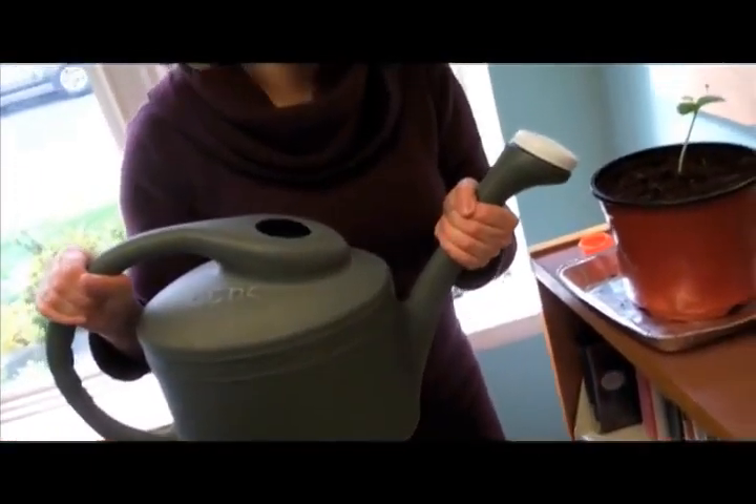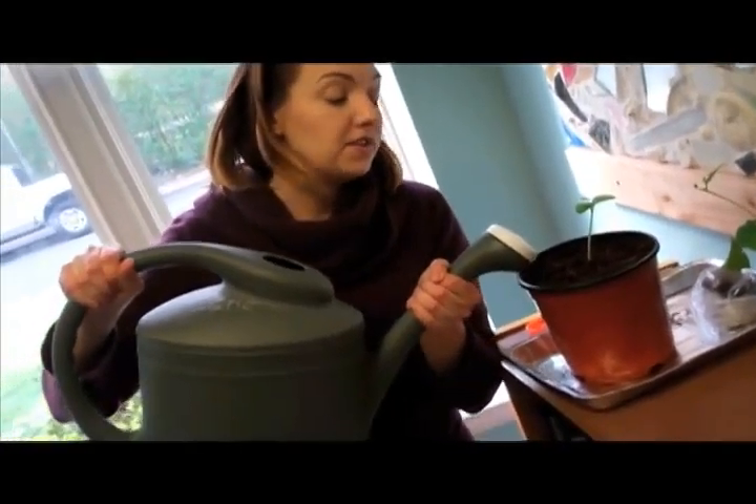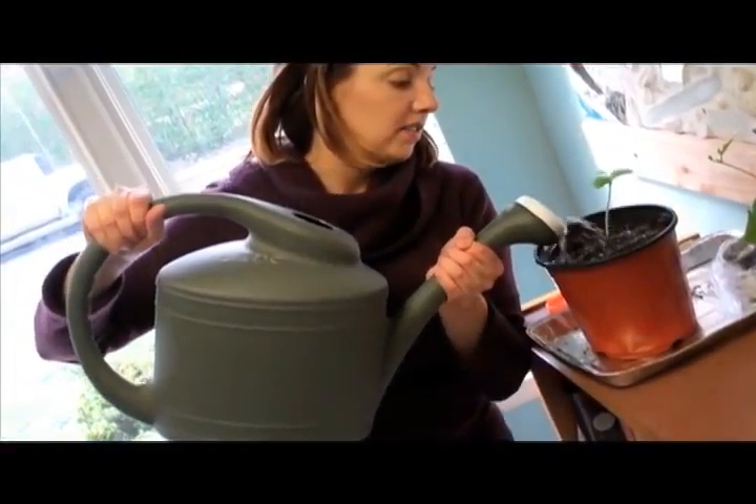After you pot your seedling, it's very important to water it because right now all of this soil is dry and your plant does need to drink water. Once you put your seedling outside, keep taking good care of it, watering it as needed, and enjoy your harvest once your vegetables mature. Get creative in the kitchen and share your recipes with us.